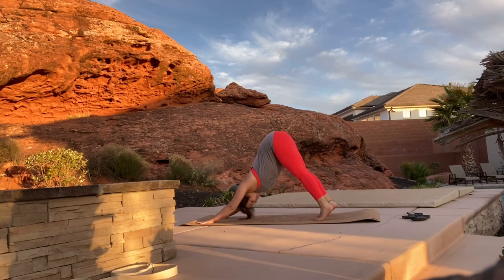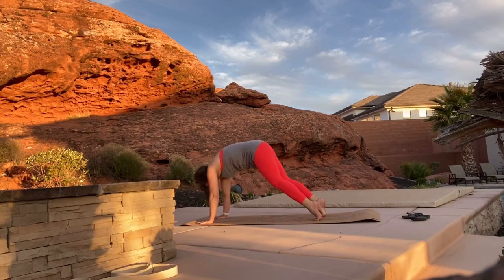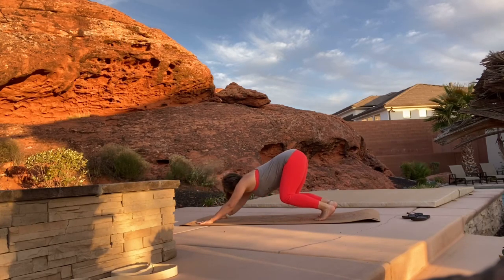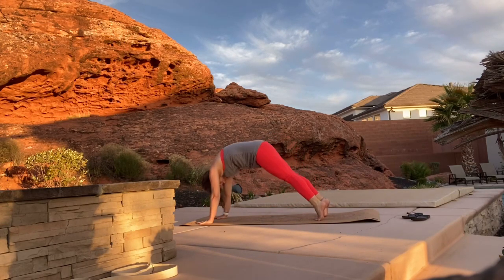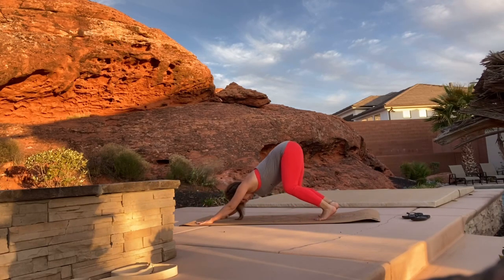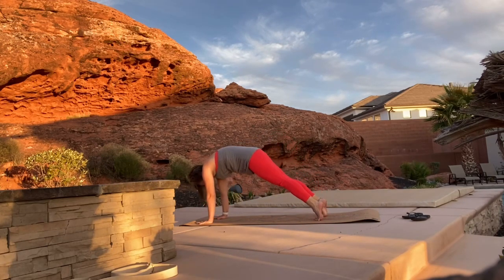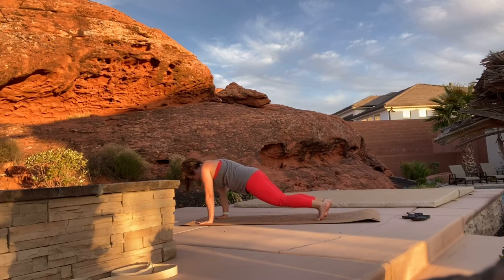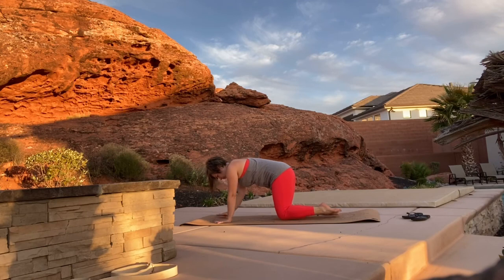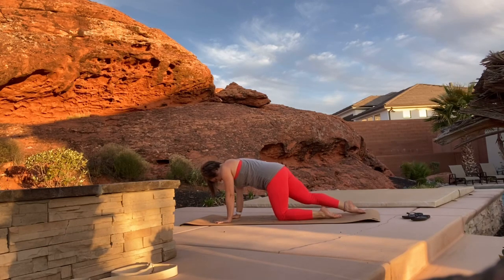Bend your knees and then push back into a down dog. Inhale as you roll through your spine up to plank, bend your knees, exhale as you push back into down dog. Roll up to plank and then push back to down dog. Roll up to plank, drop your knees down to the mat, come to a tabletop pose.